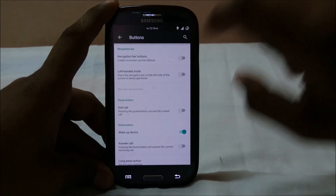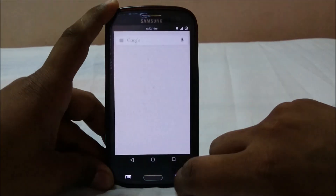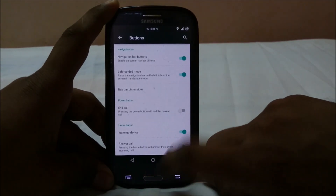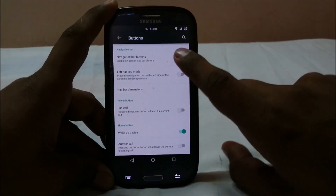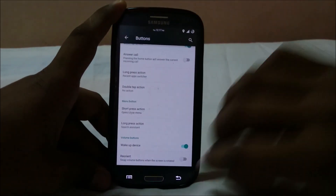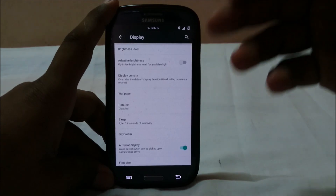In the display options, you have a navigation button enabler, which I really like. There's also Google Now pop-up, left-handed mode to place the navigation bar on the left side — though I'm not sure if it needs a reboot to apply. You also have answer call with the power button or home button.